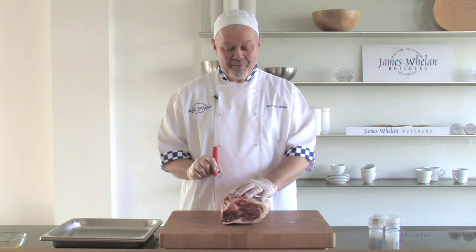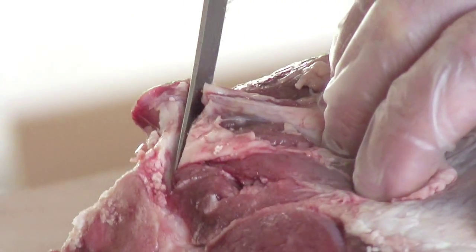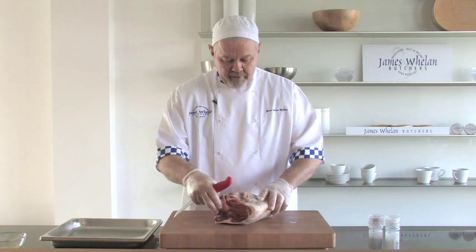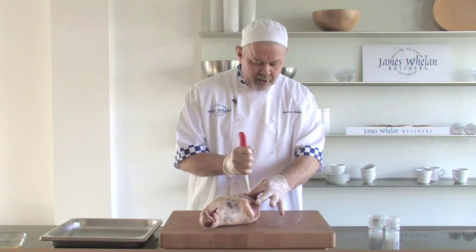I was taught at a young age to always cut away from yourself — never get cut. So far I've been very lucky. So first of all, I want to cut down the back of the bone, just loosen it away from the main centre bone. I can turn it around, pull the bone away and open up the joint.